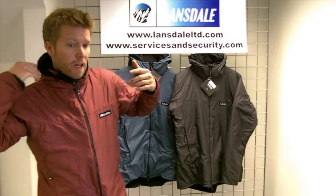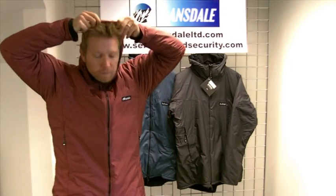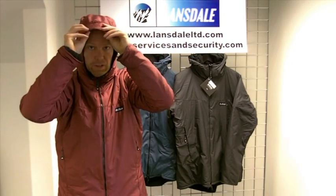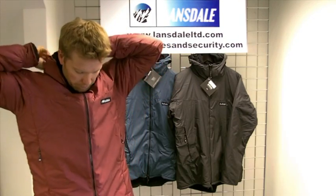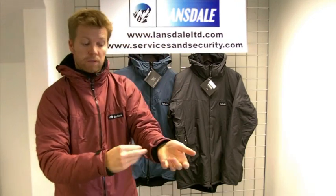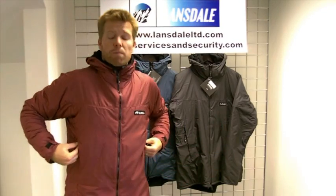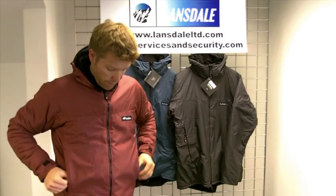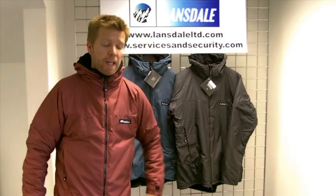It's got a micro pile lined roll away hood with a stiff peak that you can adjust accordingly. Velcro adjuster cuffs, two simple outer pockets, and a few adjuster points on the hem and the neck area.